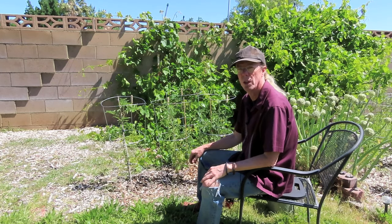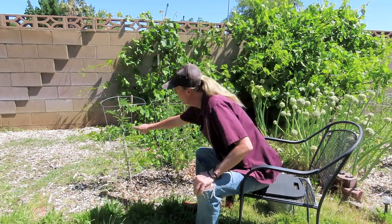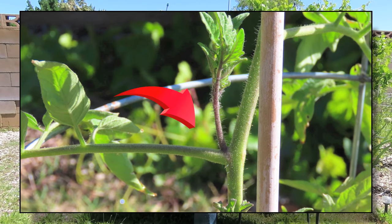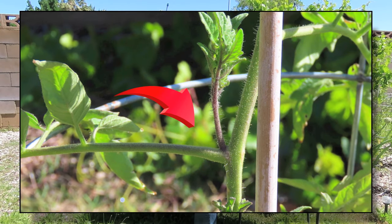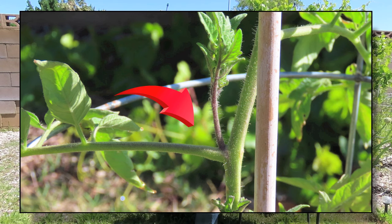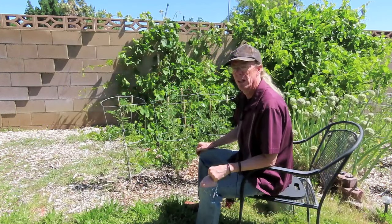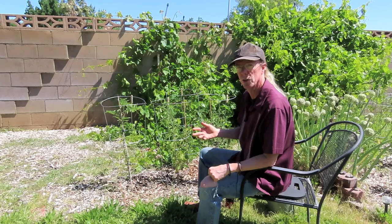The first one is: should you cut off the sucker stems? Now if you're not sure what that is — when you have the main stem on a tomato plant and you have a branch, there's sometimes a little stem that comes out right in the middle, and this is called a sucker stem. A lot of people recommend that you cut these off. But is that a good idea?